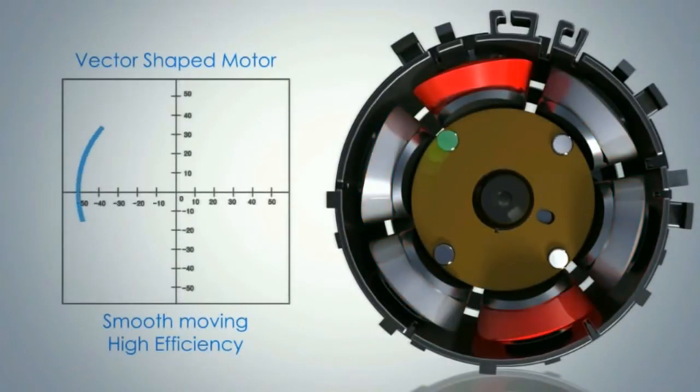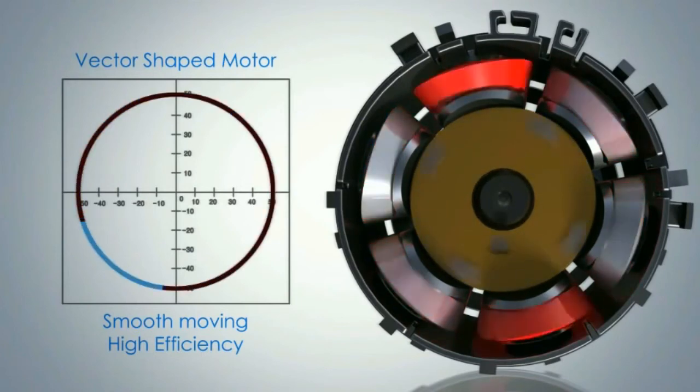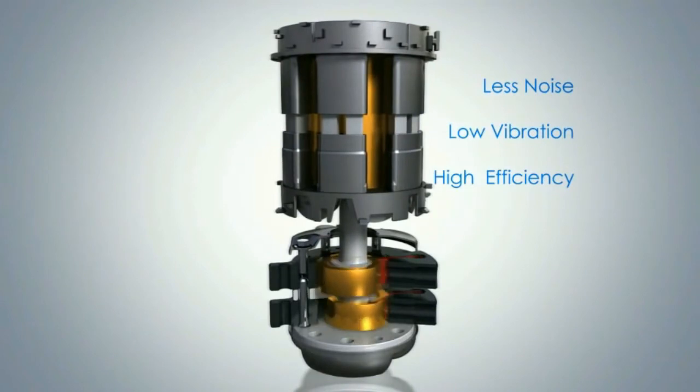The twin rotary compressor motor is smooth-moving and very high efficiency. So the advantages of twin rotary compressor are: very low noise, low vibration, and very high efficiency. Hope friends you liked this video. If you have not subscribed to my channel, please subscribe.